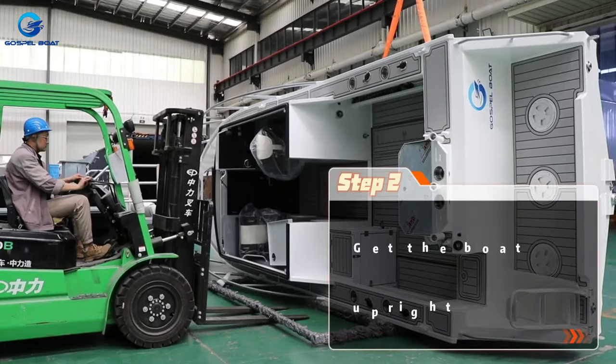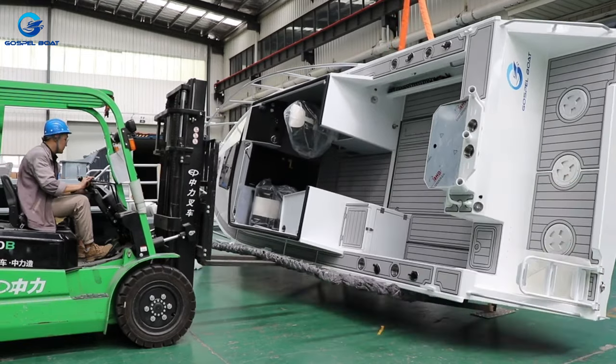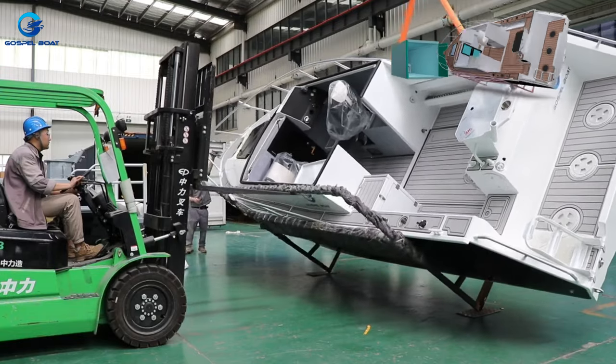Get the ball apart. For this step, you can choose to use a forklift, a handball, or two large forklifts.